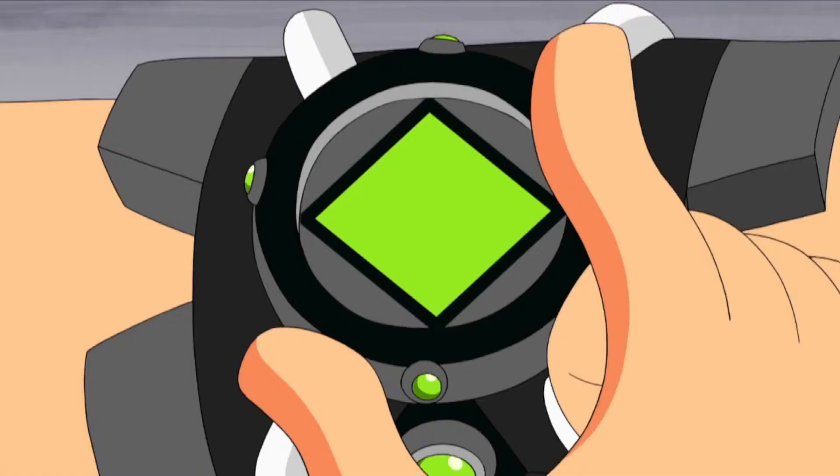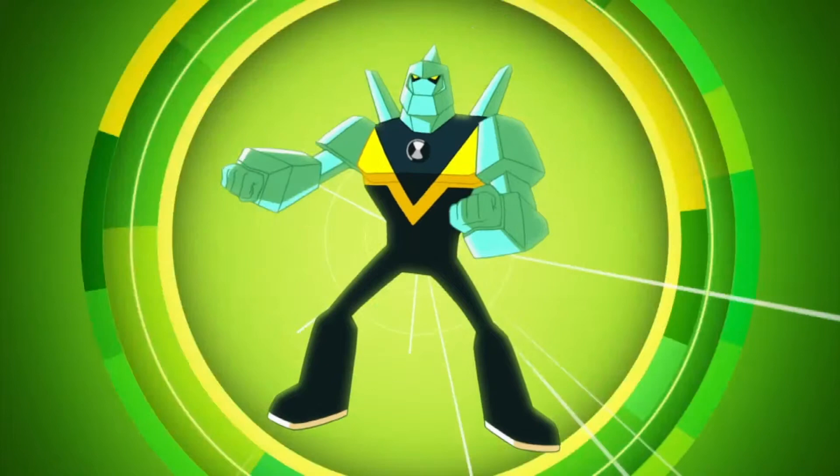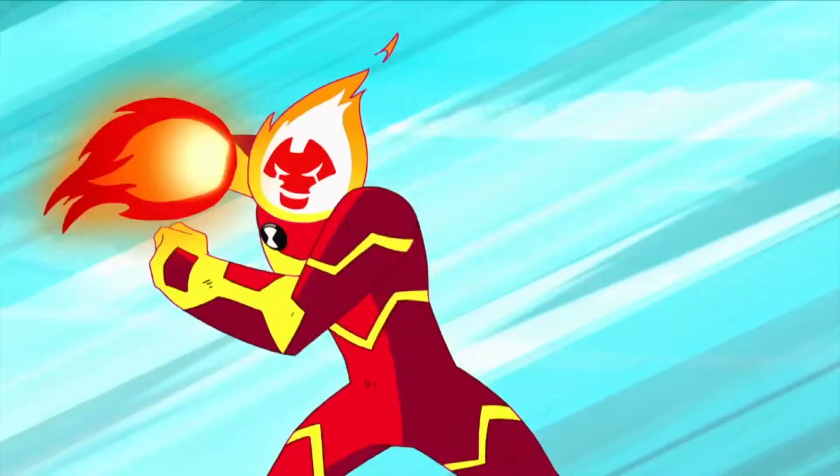I've called up for the Omnitrix. Which alien will you choose? With so many to choose from, you better choose wisely. Fire it up!